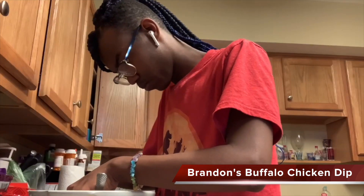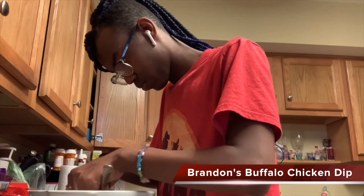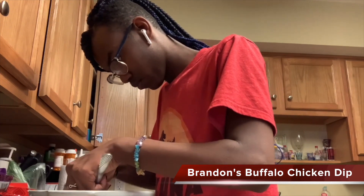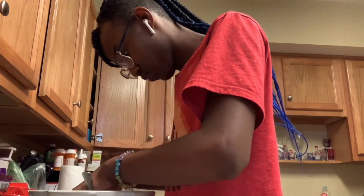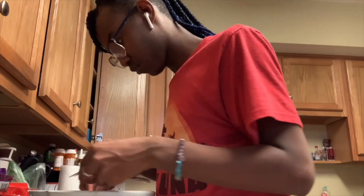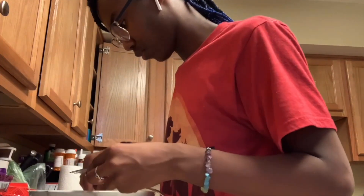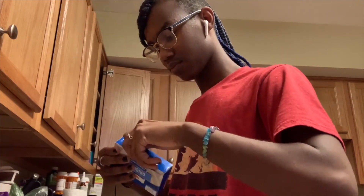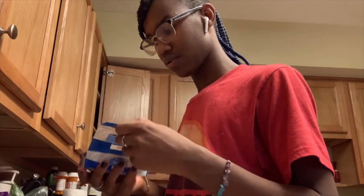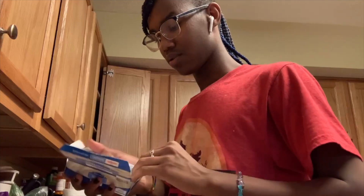Today we're going to be making a buffalo chicken dip. The first thing you're going to want to do is put your chicken in a crockpot or whatever you're going to be cooking it in. The first thing you're going to add is your cream cheese — all you're going to need is that one box. You don't need any more than that.